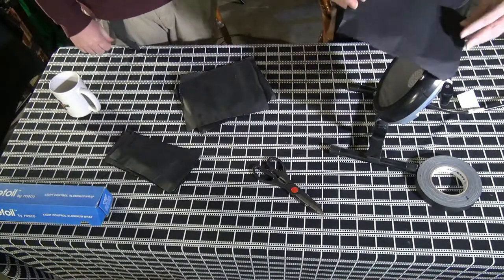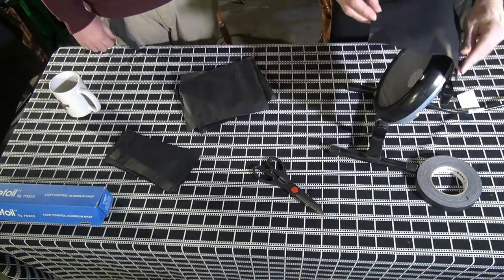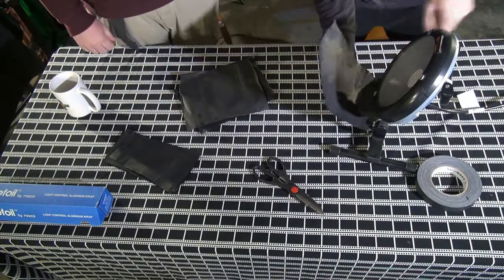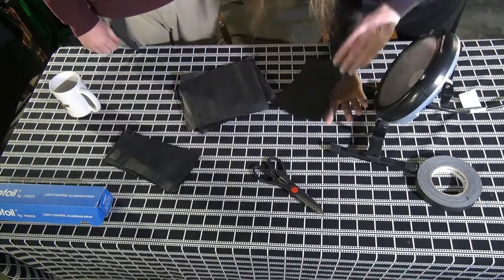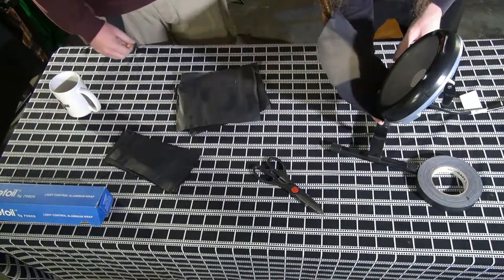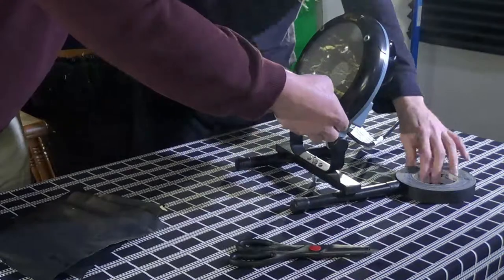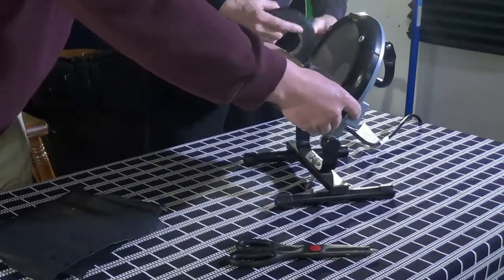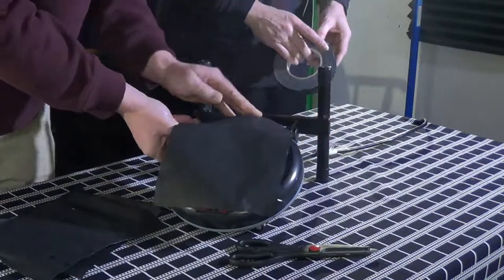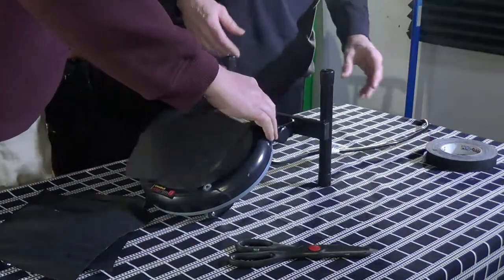I'm using gaffer's tape instead of duct tape because when you take it off, gaffer's tape really doesn't leave any residue on the light. Gaffer's tape is quite strong, holds its adhesive, and doesn't damage other things — that's why it's more expensive. You can also get it in different colors: white, even chroma key green.